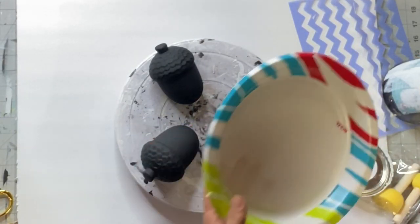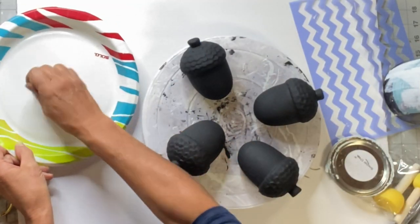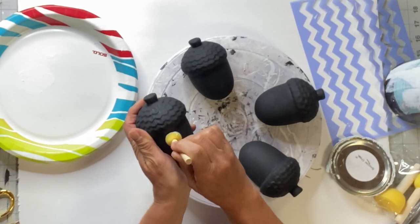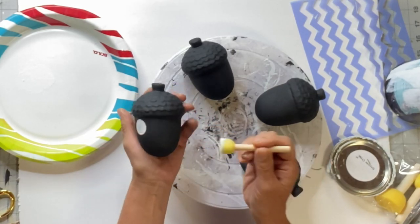I used a small dabber with a little bit of White Snow Owl by Wise Owl, and on the first one I made polka dots.